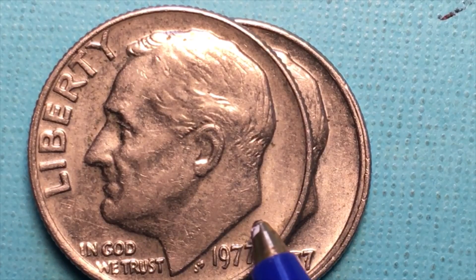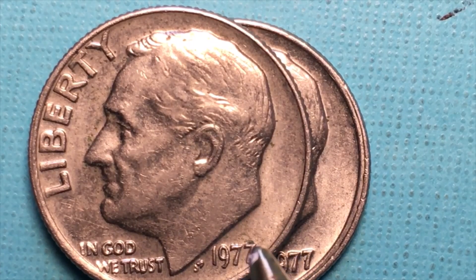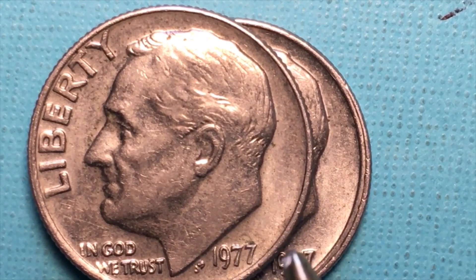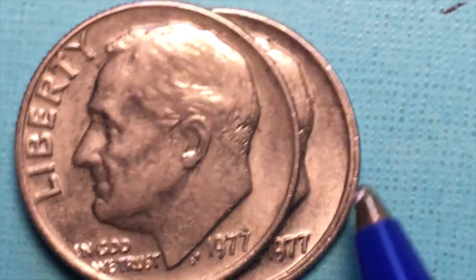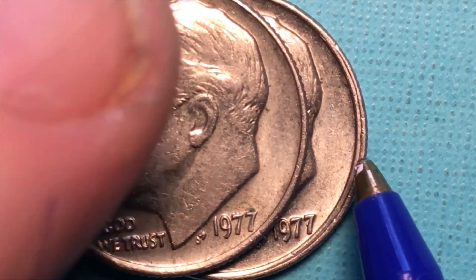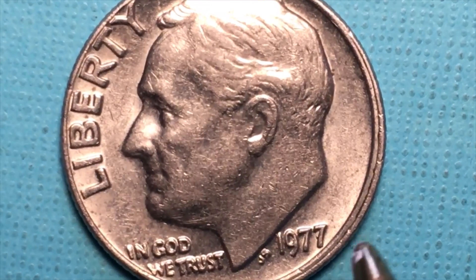They made 3.25 million S or San Francisco dimes, and they'll all be valuable — they'll generally be in proof sets or in special envelopes. At the Denver mint they made 377 million, so this was the big seller, the 1977, with 797 million made. A few mistakes were made, as you can see here, including this doubled rim from this particular 1977 coin.